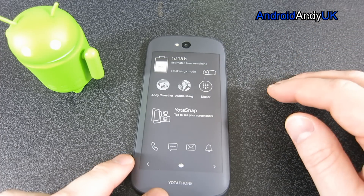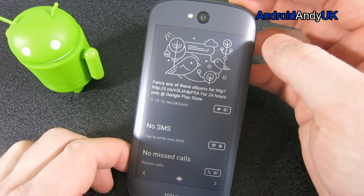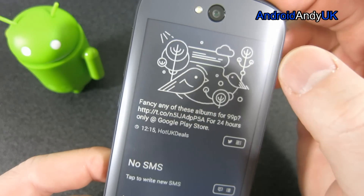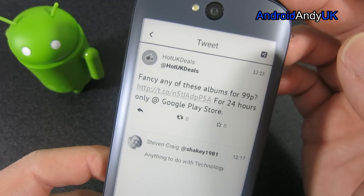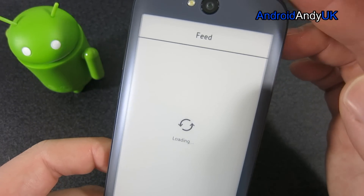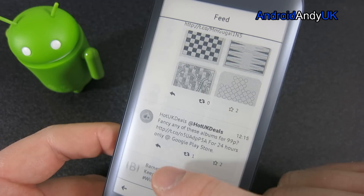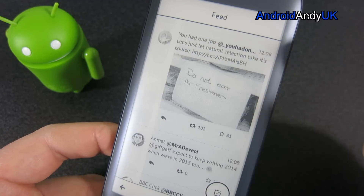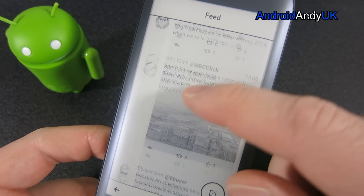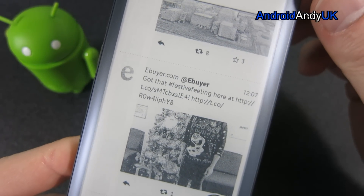But it is functional - it does have a touch screen. For example, I've added this screen here which has my Twitter feed. There's something there about a sale on Google Play Store. If I tap on that, the actual tweet loads up - it's the Heart UK deals. Go back, it's going to load my actual feed. And there is my Twitter feed that I can actually scroll through and read. The theory being this is much, much more battery friendly than the main screen. So although it's not as pretty, you can read the text perfectly well. You can still interact with it.